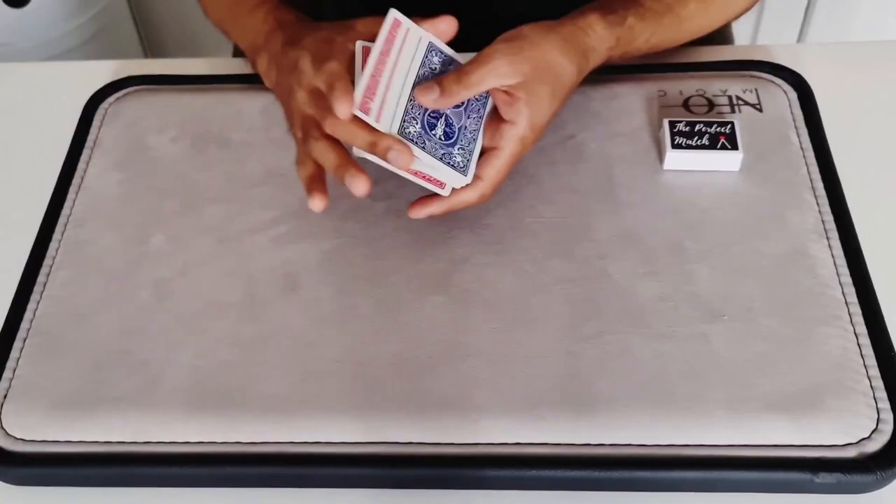There's no sleight of hand to this. It's completely hands-off. You're not even looking for a key card. You're not even making sure the cards are in red-blue-red-blue order. You can literally give the cards to the spectator and they can shuffle them any way they want — overhand, riffle — it doesn't matter.